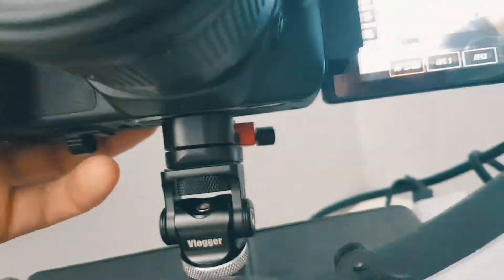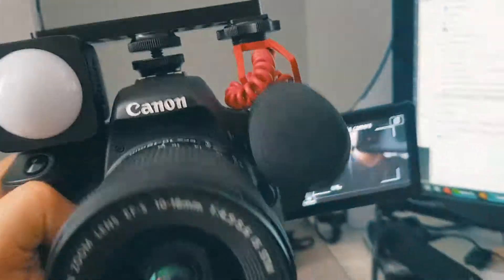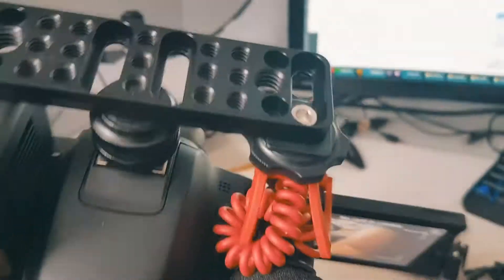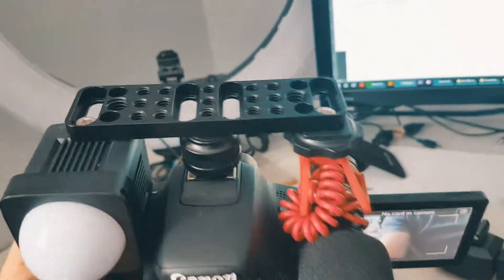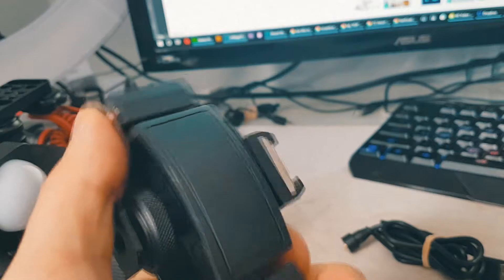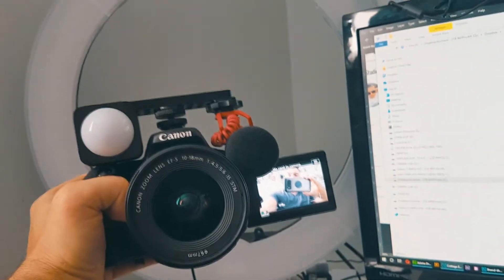I'm using a Fomito quick release — I love these things if you guys haven't used them. This is the setup: I did it on the underneath, which means I can still put stuff on top like a power bank, another LED light, or perhaps a GoPro. It's much better than this splitter solution, although that's a good one too — the profile is much larger but the camera doesn't look that big.